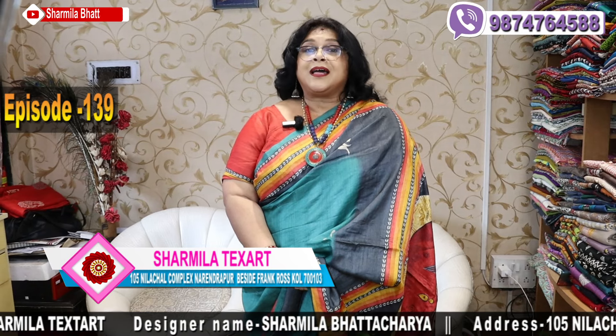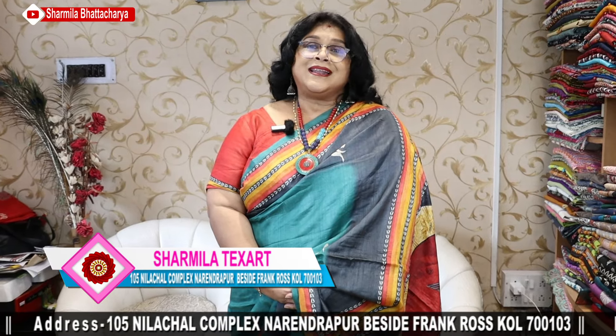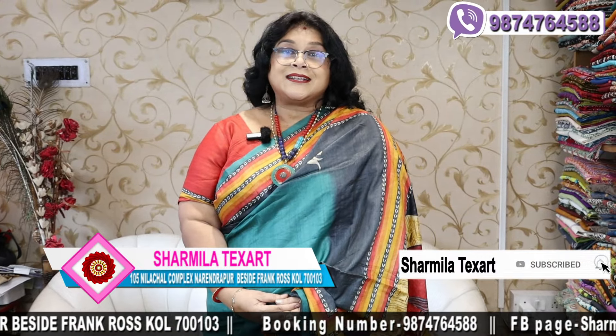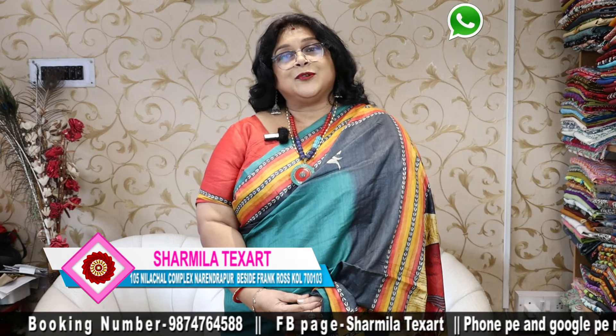Aaj Shravan Purnima. Namaskar, Sharmila here from Sharmila Texart, Texas — it's in South Kolkata on NSC Boss Road. The location is there on Google Maps.